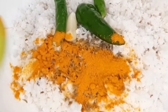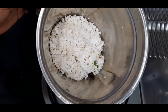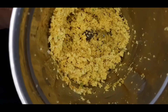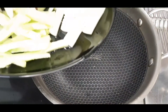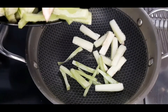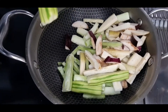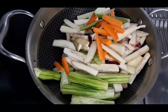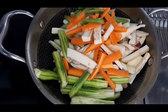I am going to add a little bit of the vegetables and then add the vegetables to the pot. I will add all the vegetables in the pot and stir it all together.